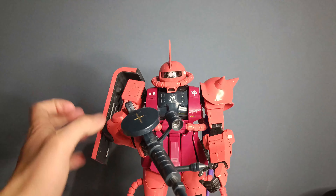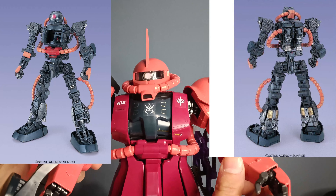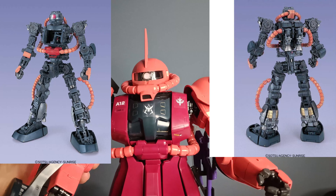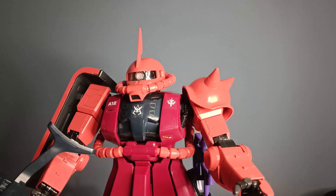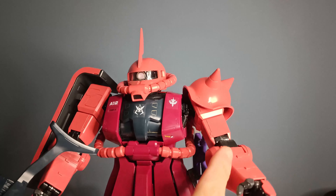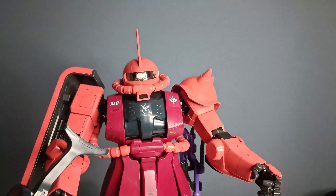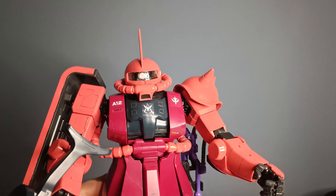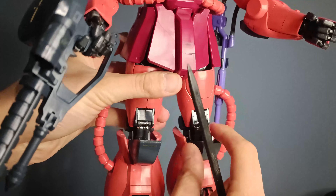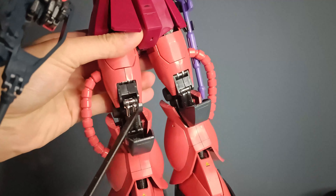Now since this is a perfect grade, obviously you have an inner frame, which is standard with all master and perfect grades, and I think nowadays with real grades as well. So if you remove all the different armor pieces, you're gonna see the inner frame. And you also have a lot of moving panels which reveal inner frame details and working pistons, like this one on the knees.